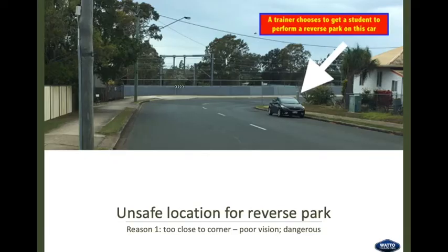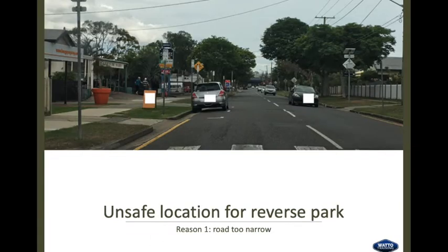Unsafe location number three: a vehicle parked on a corner — too close, with poor vision, and it's highly dangerous. Unsafe location number four: this is unsuitable because the road is too busy and too narrow.